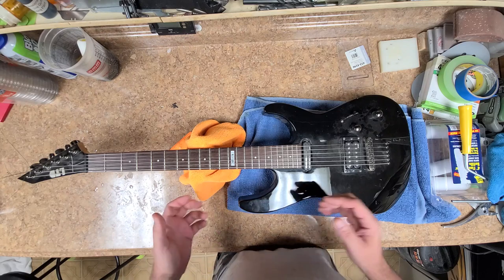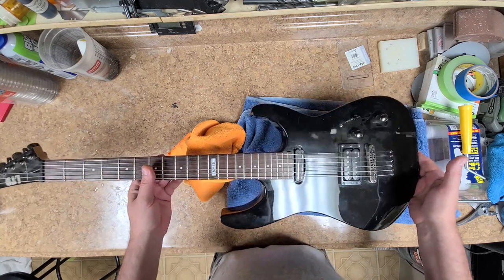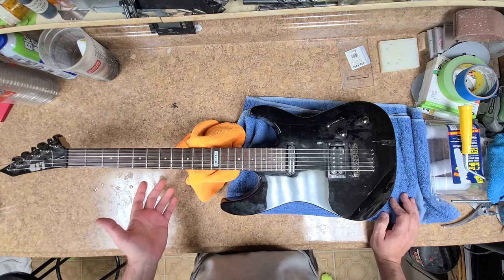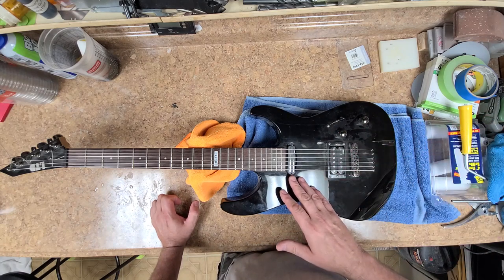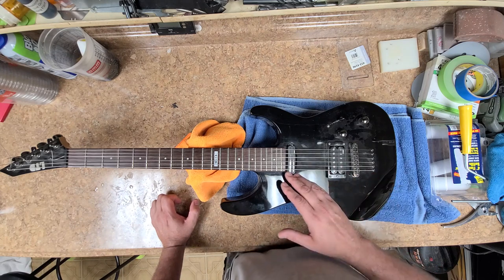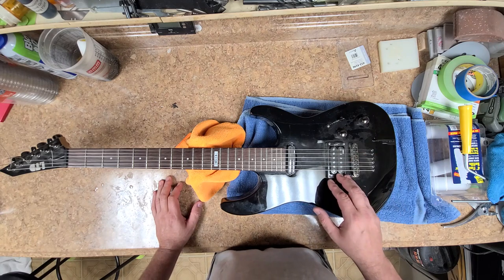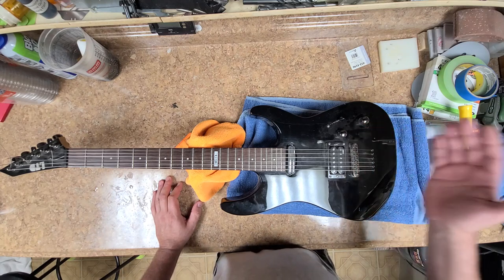It's in a little bit of rough shape. It's pretty dirty, but that's not a big deal. Unfortunately, the humbucker only has a hot and a cold wire — hot and ground on it. That's about it. It's got the Cosmo black, black chrome hardware on there. String through.